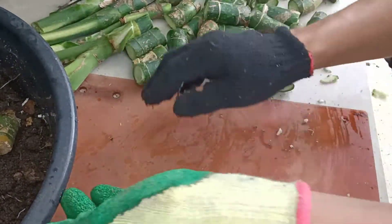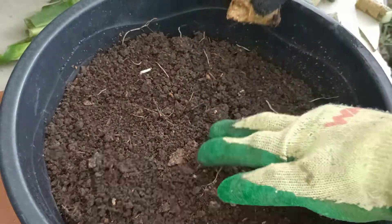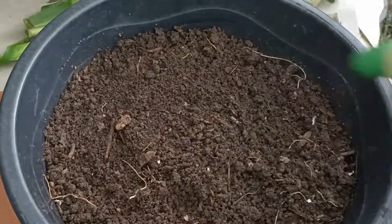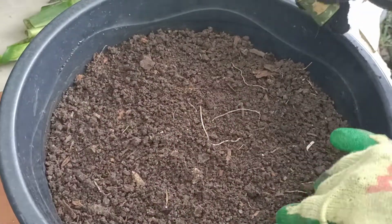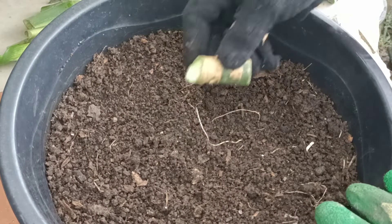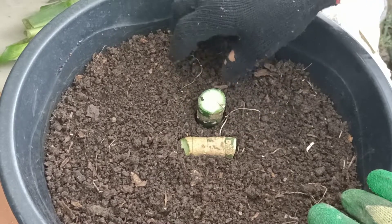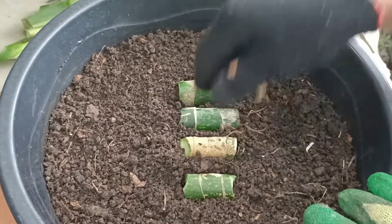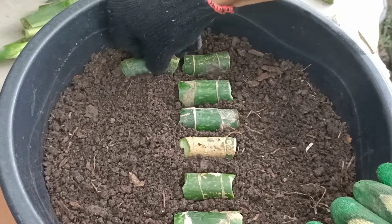Ang gagawin lamang po natin ay itatanon na po natin sila dito sa planggana. Any kind of medium po ay pwede — kung ano po yung available dito sa inyong lugar, ayun na po yung ating gagamitin. Sa akin po ay ang ginagamit ko ay topsoil saka yung rice hull. Pahiga lang po natin — pwede naman po yung paganyan — ibaon. Pero ang ginagawa ko po ay pahiga lang. Pero may mga pagkakataon po na mayroon ding nabubulok sa mga cuttings na ito.